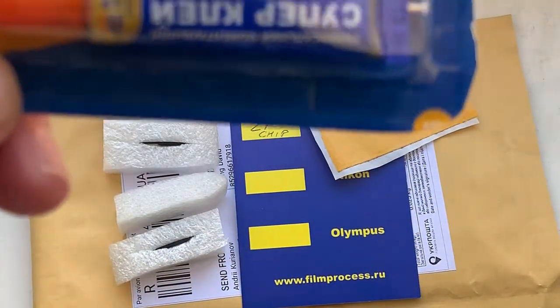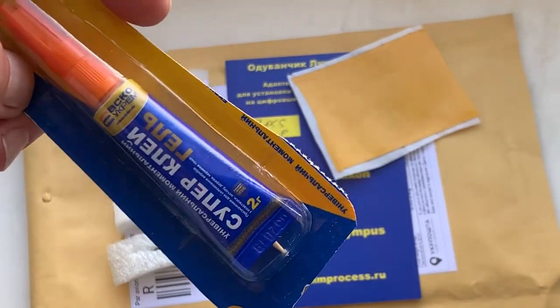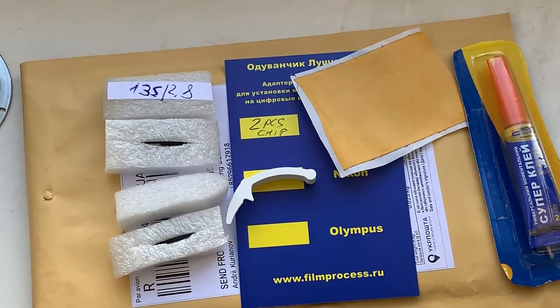Use super glue gel — super glue gel is sending with the chip — for a permanent, forever install. Now I am packaging your chips and sending them to you today. Thank you for your purchase and thank you for your attention.